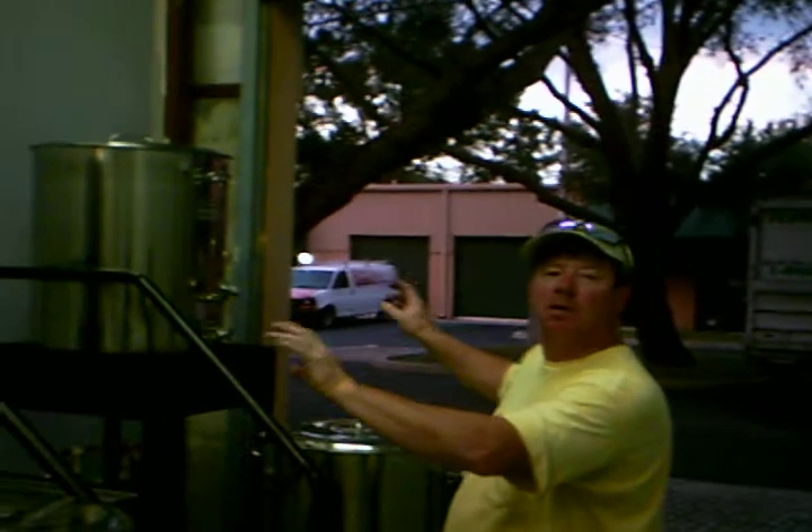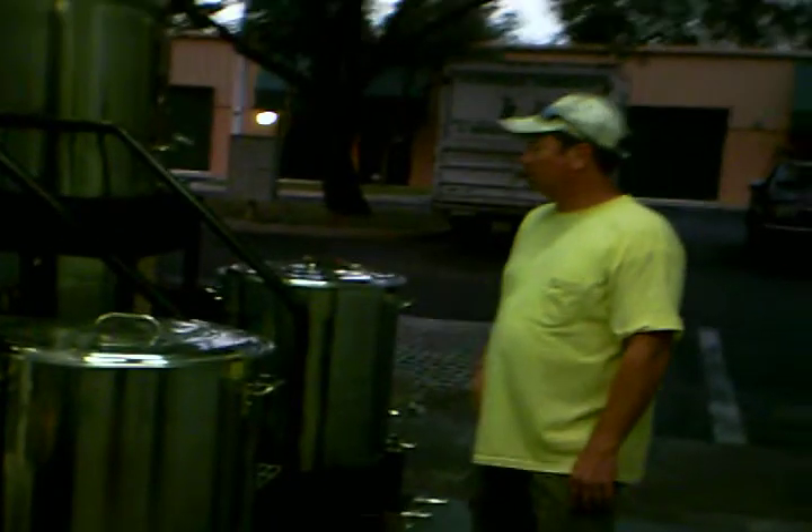Basically what we did here is we have four 55-gallon Blichmann brew kettles — two of them are mash tuns, two of them are brew kettles. This allows Randy, the brewer here at Three Palms, to brew two consecutive batches of beer at the same time. So this is a very unique brew system.